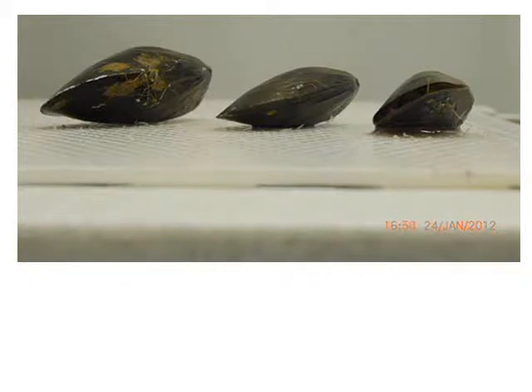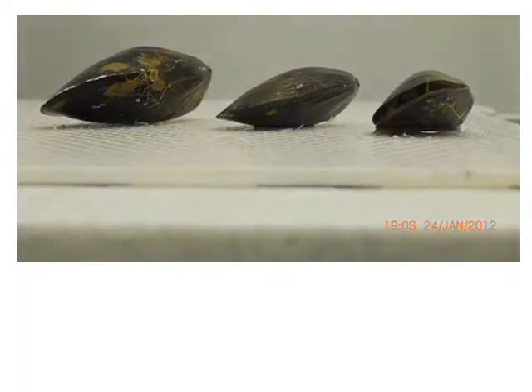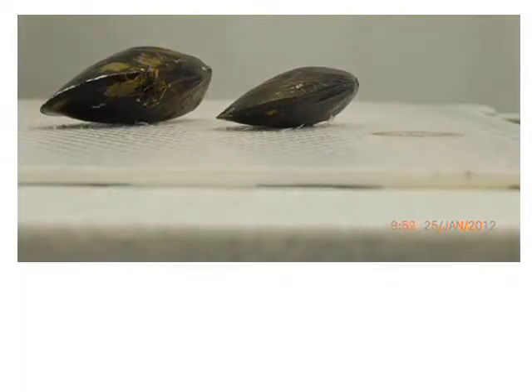Dark images correspond to the night period. As mentioned, this was done during a 48-hour period. You'll see that at the end of this footage, the smaller mussel actually dies. It gaped much more often, losing more water, and we will see that this loss of water equates to a loss in weight.